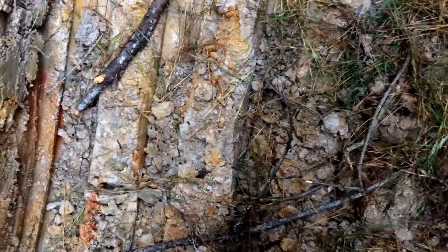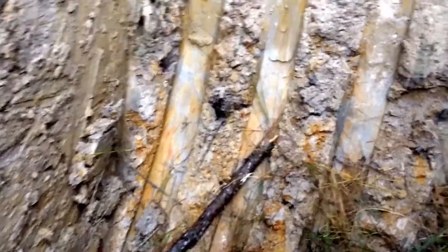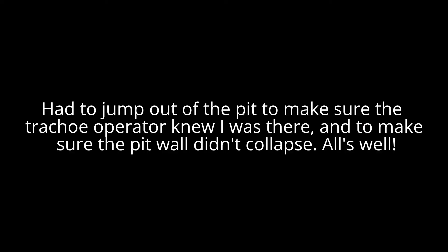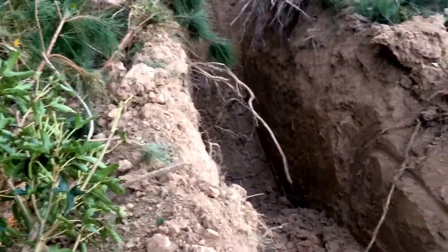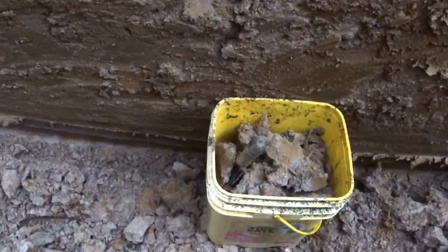Now in pit two, at the bottom of the pit I'm standing about seven feet deep. Here we are at pit three, about 40 yards north of pit number two. We'll run down in here and grab a sample — pit three looks much the same as the other two.